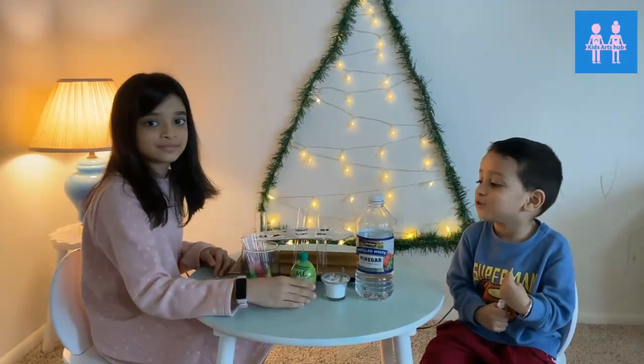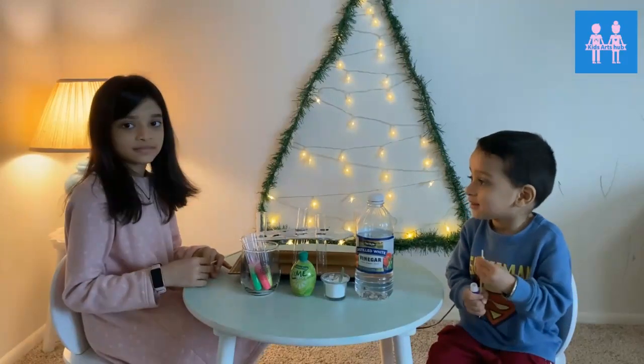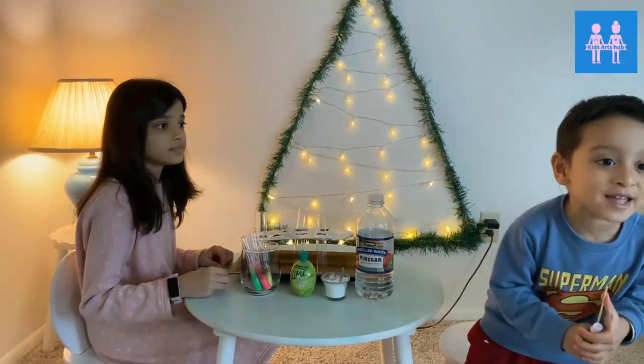Actually, lime juice. And vinegar. So, Shambhu, what are you going to do today? Experiment!